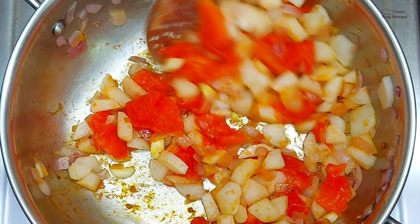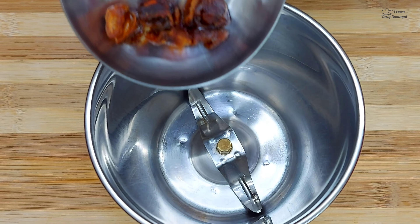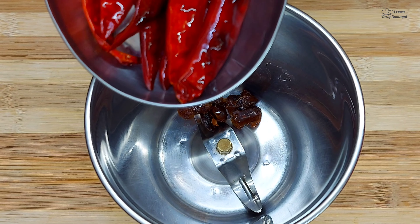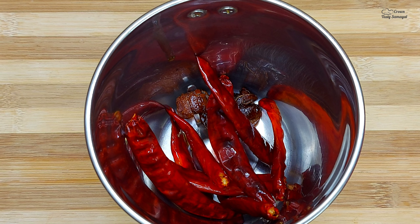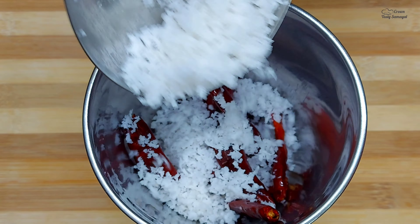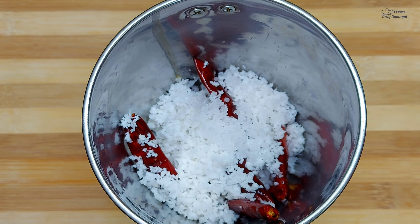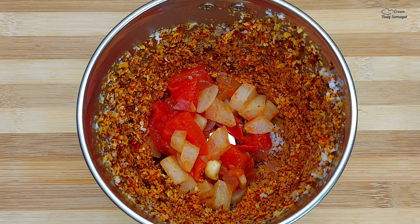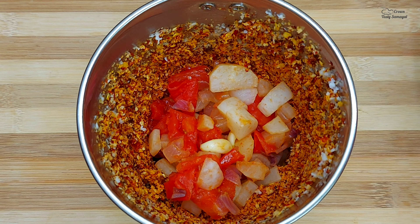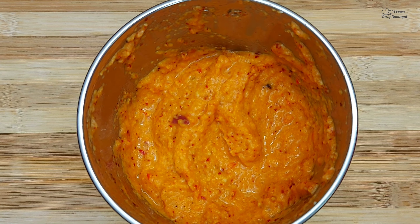How do you make this chutney? Let's make this chutney. This is a good chutney, and you can make it in 2 sizes. This should be perfect.